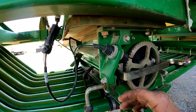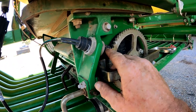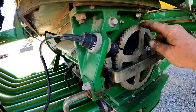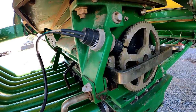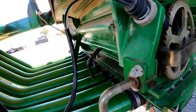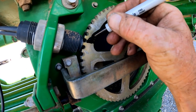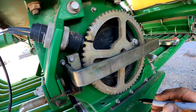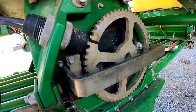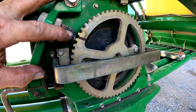Your meter sensor is going to be located here on the left-hand side of the air cart, and it's going to be reading these notches on what I call a tone wheel — looks kind of like a sprocket or a gear. What we want to do is come down here on this tone wheel and put a mark right here in front of that sensor, so that we can turn it one full revolution.